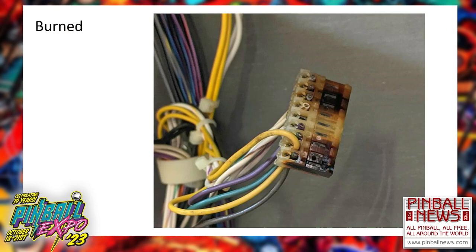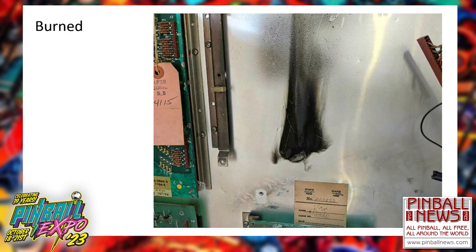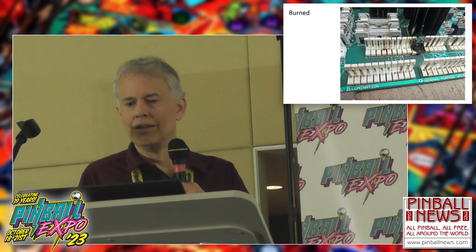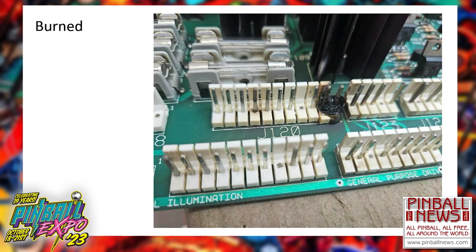We've moved to the burned category. Here's a very common general illumination burn connector — and another one. In this next slide, I didn't have to work on this Bally Solenoid driver board, but at some time somebody must have had to do extensive repair work — it looks like it caught fire at one time. I'd say I replace more headers on boards than anyone I've ever known.